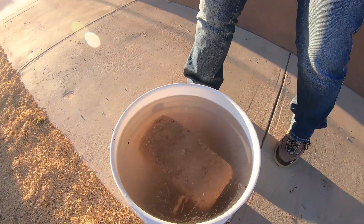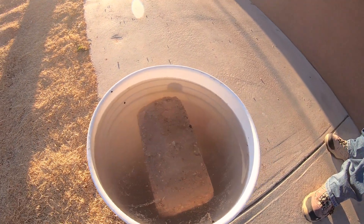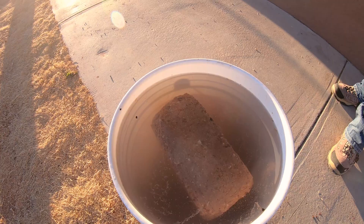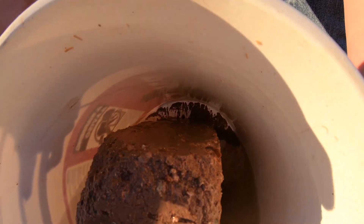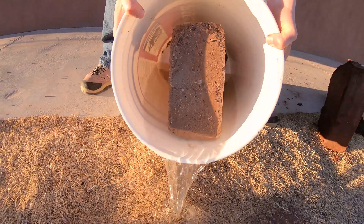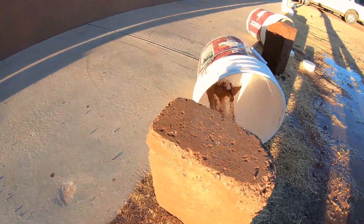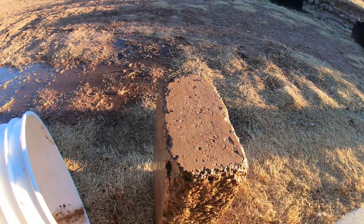This block has been sitting out in the weather for about four years — it's a leftover block from the build of my house, and it had 10% Portland. So it's been out in the weather for four years and we soaked it in the bucket. Just a little bit of residue and dirt that fell off the corners at the bottom. This block would pretty much stay the same if we soaked it for another 24 hours — there wouldn't be much more change. Side by side comparison.